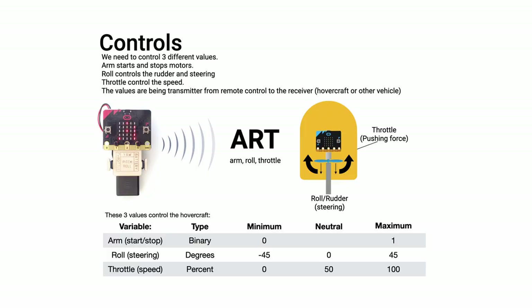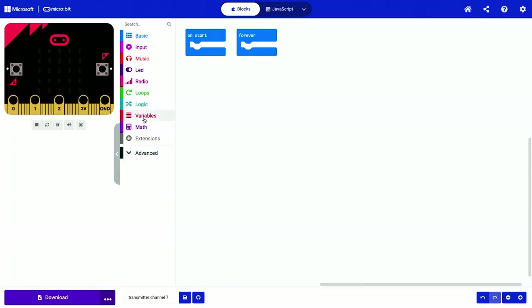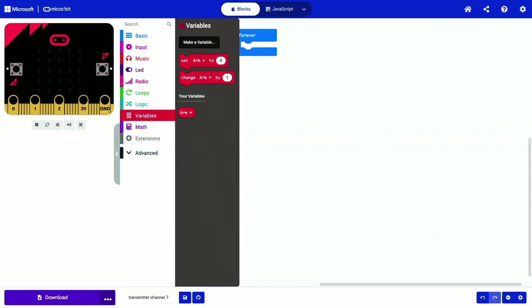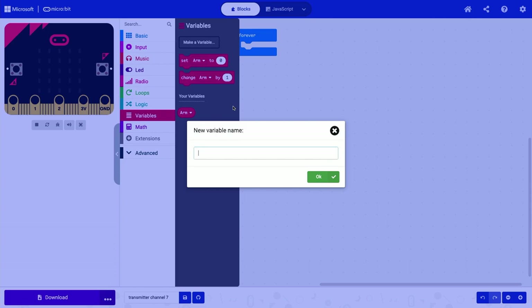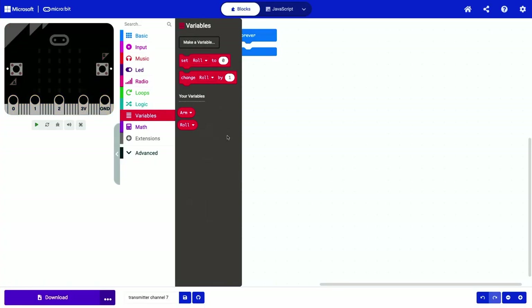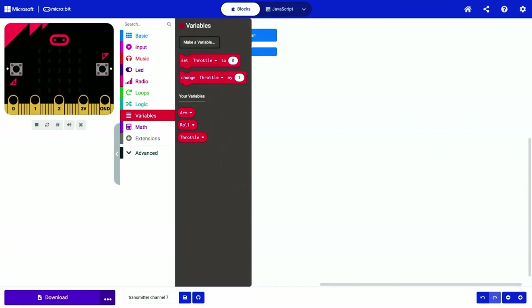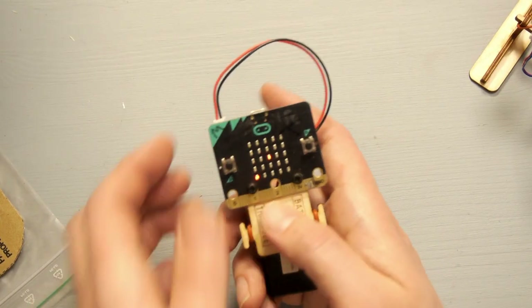Let's get back to the values. We have three values and the short name for this is called ART — Arm, Roll, and Throttle. That's a nice rule of thumb: the ART rule. So we go to Variables, make a variable called 'Arm', then make a variable again called 'Roll', and then another variable called 'Throttle'. Let's start with the throttle.